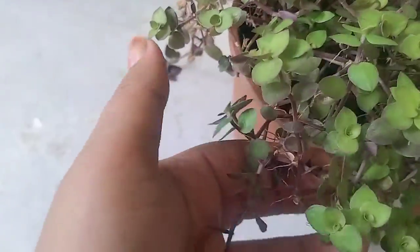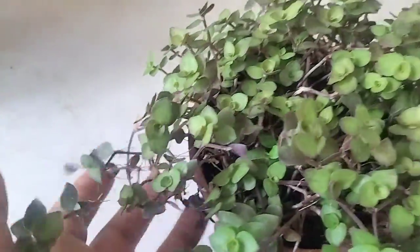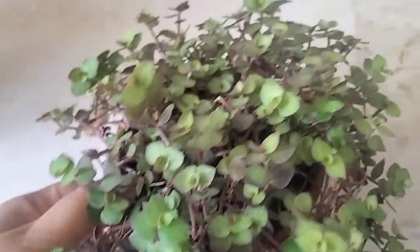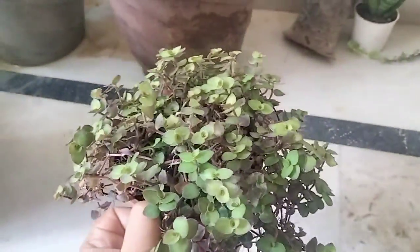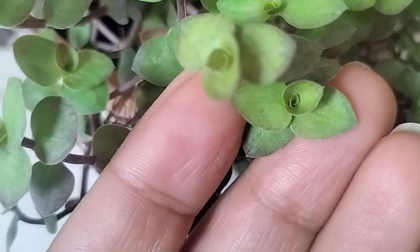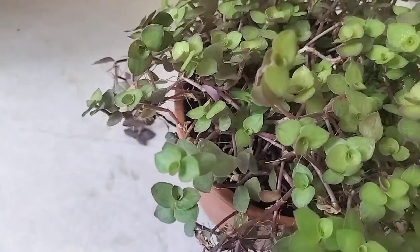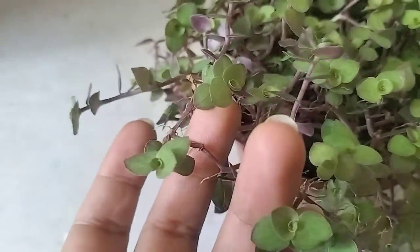Hello guys, this is my turtle vine plant. It has two colors and I just added this plant today. It is in good condition — it is so bushy that the stems are hanging, and the leaves are beautifully rolled. New leaves are coming in a rolling way, which is looking so beautiful. We can put it inside our room or outside in direct sunlight or shade.